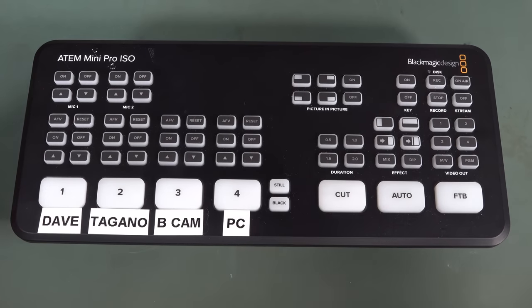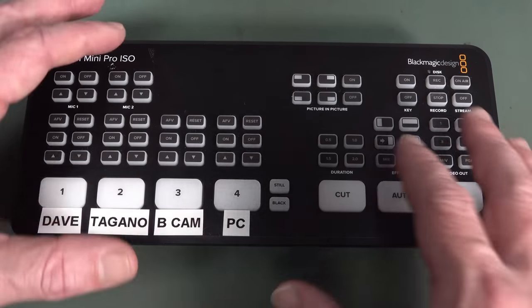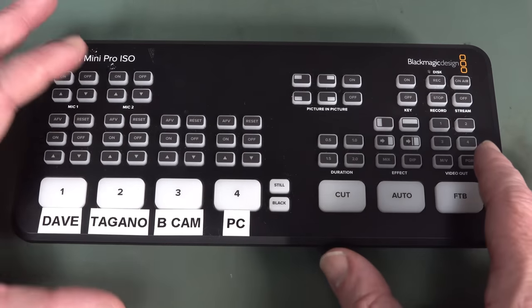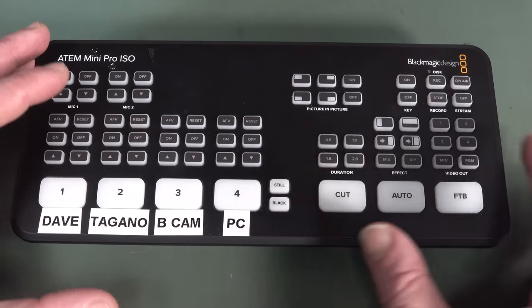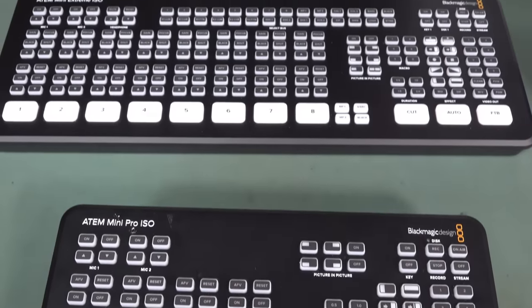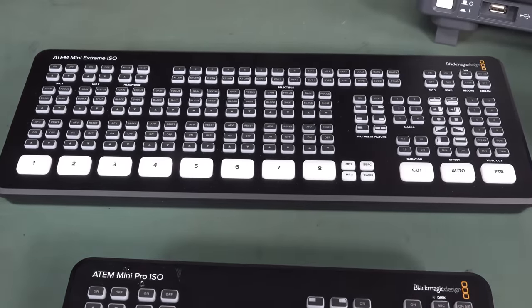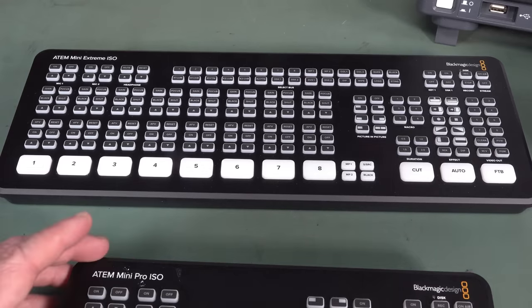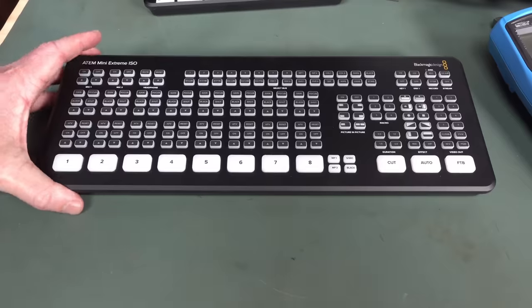I actually managed to max this thing out with all four inputs and both audio inputs, and there were some things I couldn't do with the internal buses. Blackmagic actually saw that video and they took pity on me and sent me the new one. What a bobby dazzler — this is the ATEM Mini Extreme ISO. Not the regular ISO. This is the Extreme ISO.